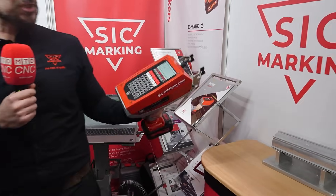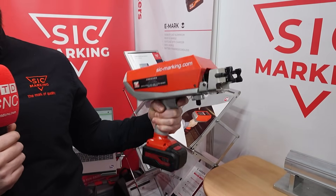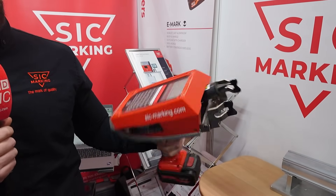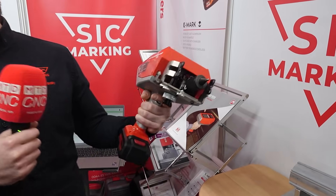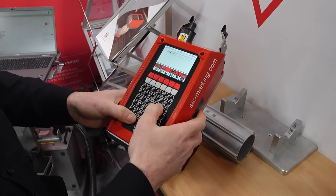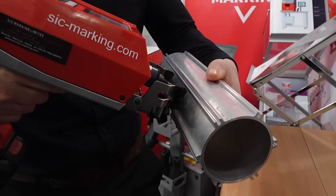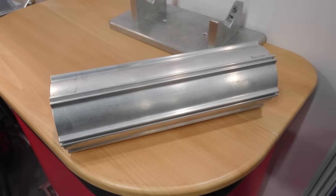There's also a range of products available from SIC on the stand here. This is our flagship model — it's our best-selling machine worldwide. It's called our eMark, and this is a handheld dot-peen marking system. What differentiates us from the competitors is that we use a cast aluminium chassis — it's completely solid. Variable data entry is done with the press of one button: you just type in what you want to mark, press enter, and it's ready to go. These are extremely popular within the automotive, aerospace, and oil and gas industries.